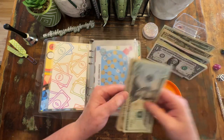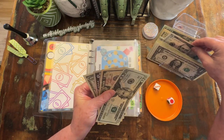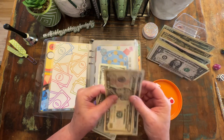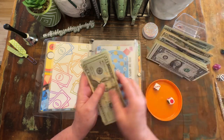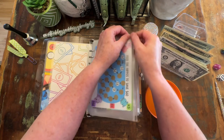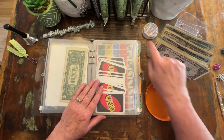We are stopping there, putting back two and taking — actually I'm going to put back this ten and five and we will just take a twenty. And the reason we are stopping after just $3 is because I want to focus on a couple of other challenges.